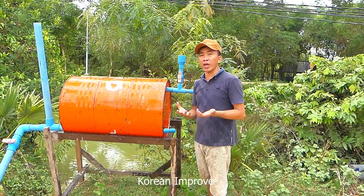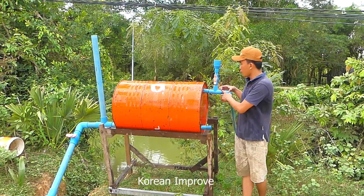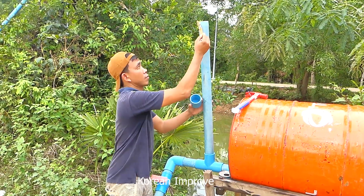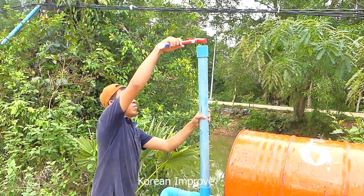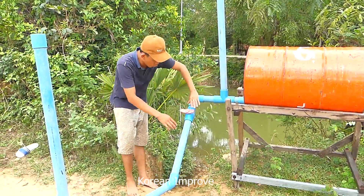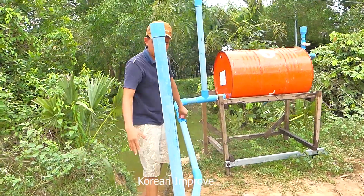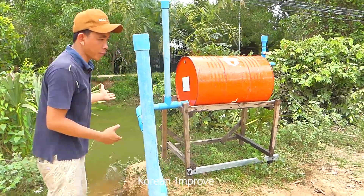When you install it, don't forget to use glue when you connect between pipe to pipe like this — makes no leaking here. Right now I start to close this first valve. I use the cover to cover it already, and then I open the main valve here. You can hear the dropping sound — the flowing sound from the main drum.